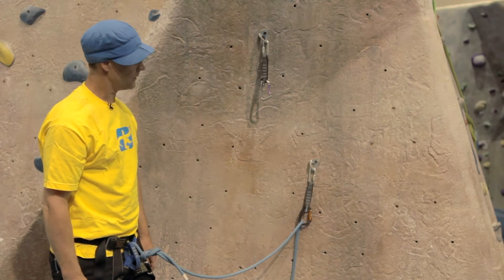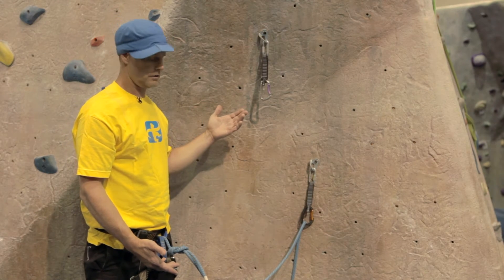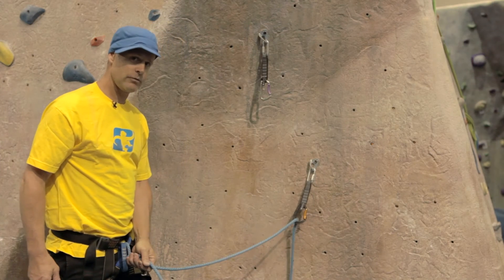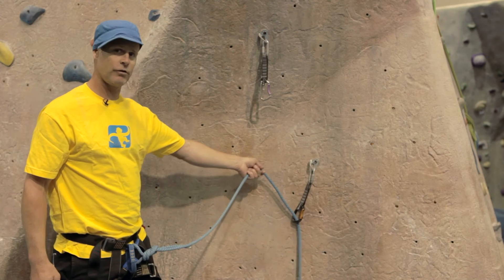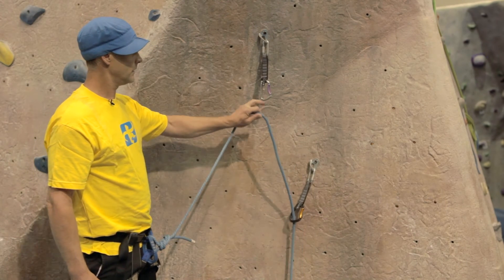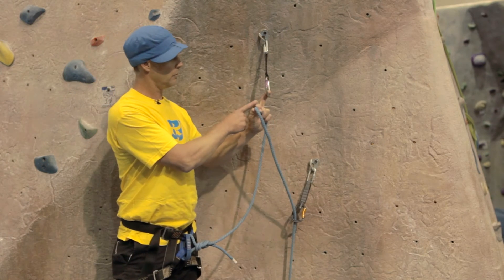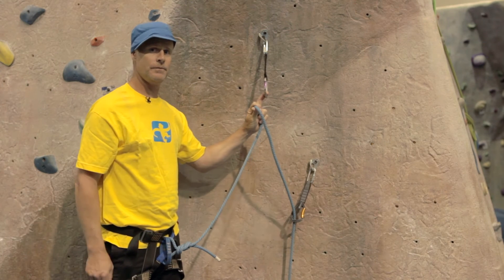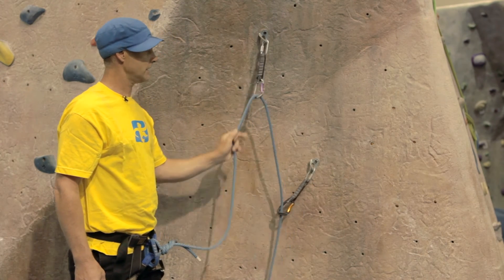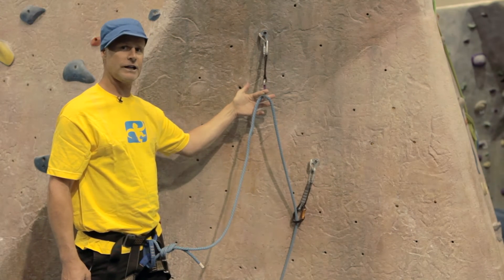Sometimes you might have to clip with your left hand, so it's going to be a different scenario. Once again, reach down to the knot and take out a length of rope. Flip the rope — your middle finger captures the carabiner, and your index finger and thumb squeeze the rope and maneuver it into the gate. Notice once again, my fingers are not in the gate.